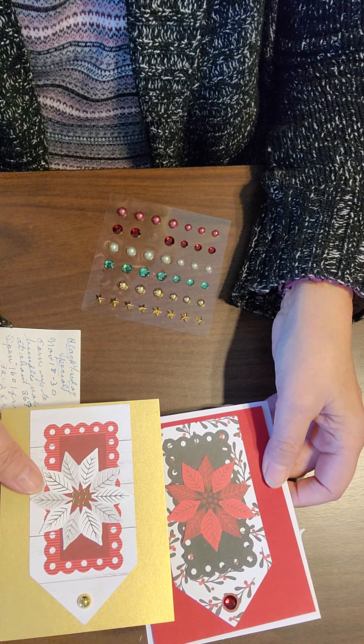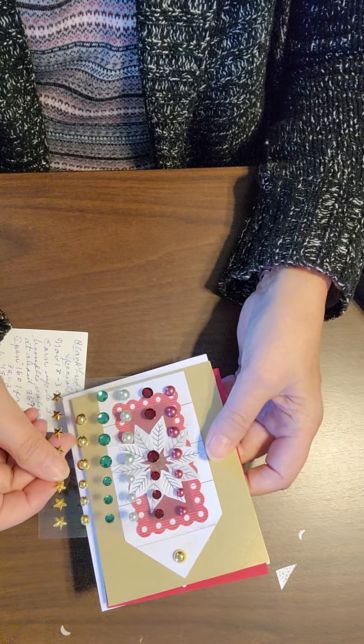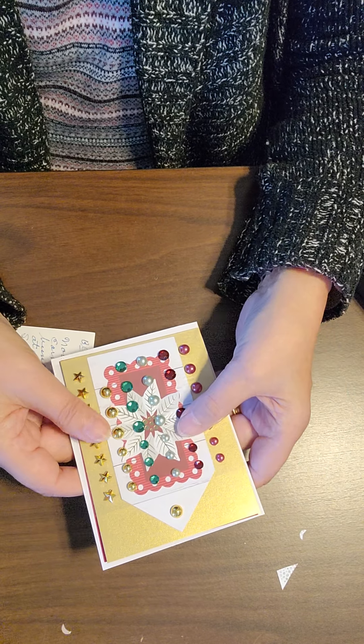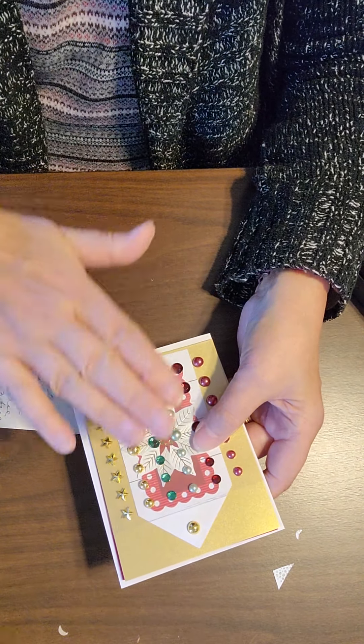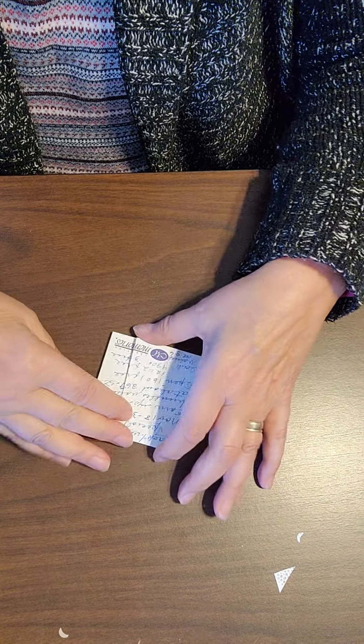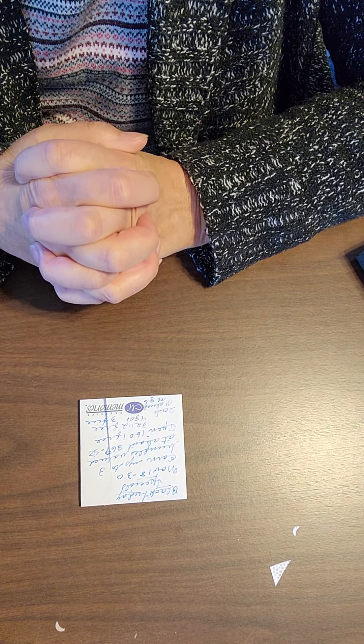I'll see you on Friday — or I probably won't see you, but you'll hear me on Friday. I'm going to do a video for that day and I'll be creating a real cute card for you. These are really quick and simple, but I'll teach you some more.